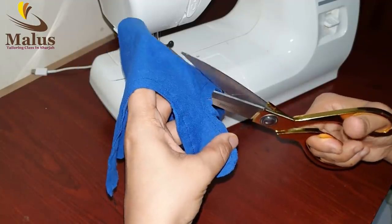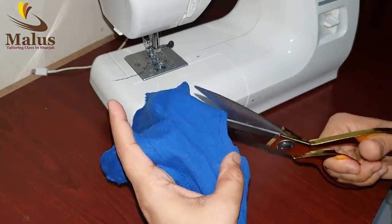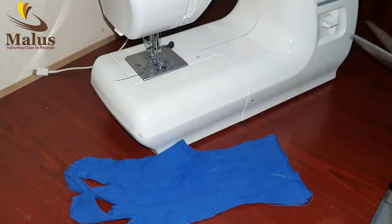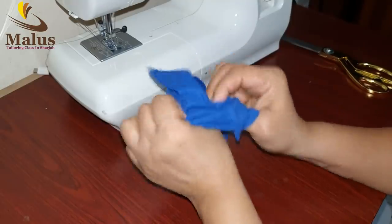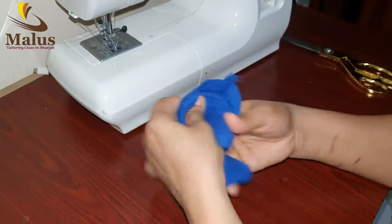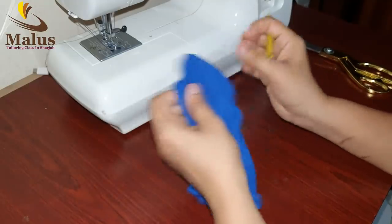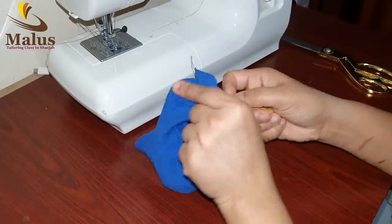We will put it on the back of the scooter and do it. Just put it on the back of the scooter. Put a pencil and cut it out. If you have leggings, you can have a chance to cut it out.